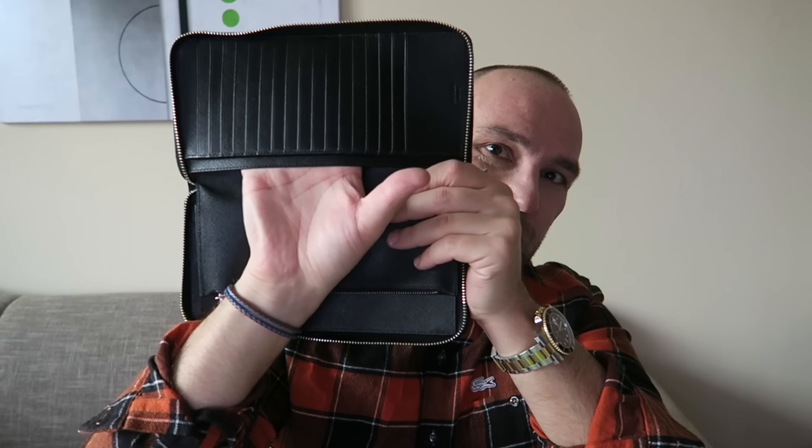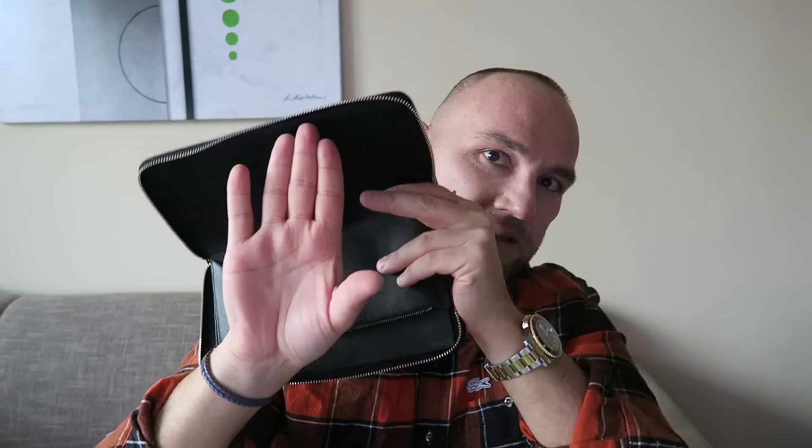It has two bill compartments hidden below the card slots — one and two. These are deep enough; you can put any kind of cash inside. I tried British pounds, I tried euros — no problem. The bills can even be on the taller side and they'll still fit in securely, so you don't have to worry about losing anything.